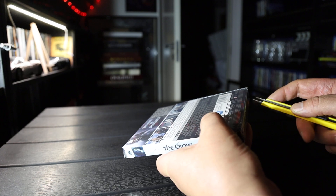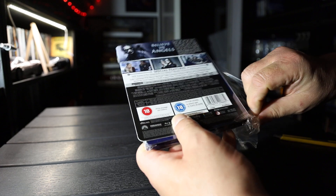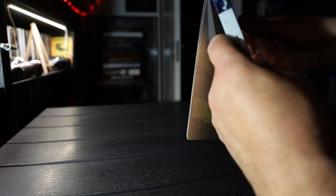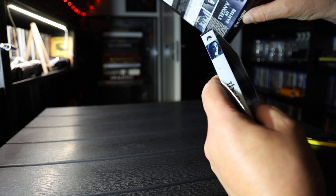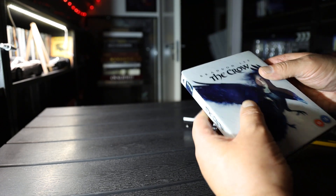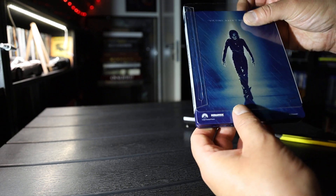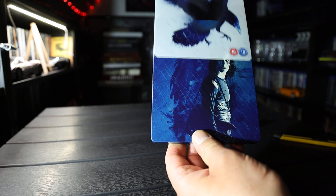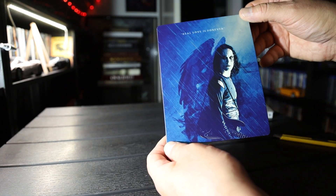Let's take a look. Slip cover — there is no slip cover. Nice looking.